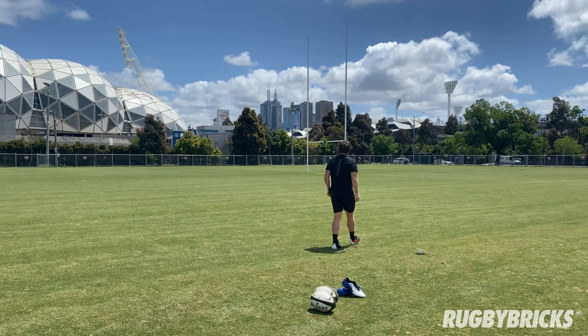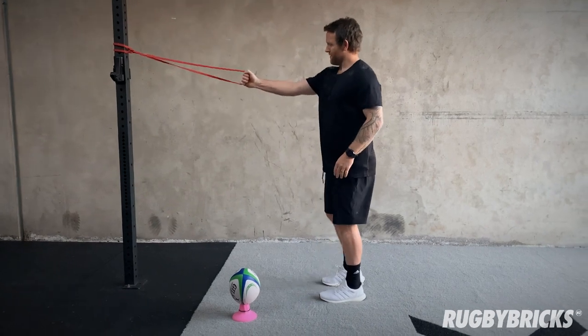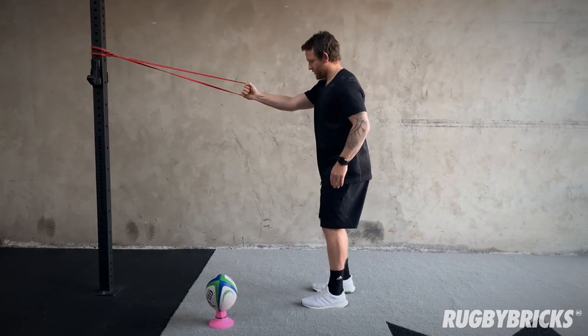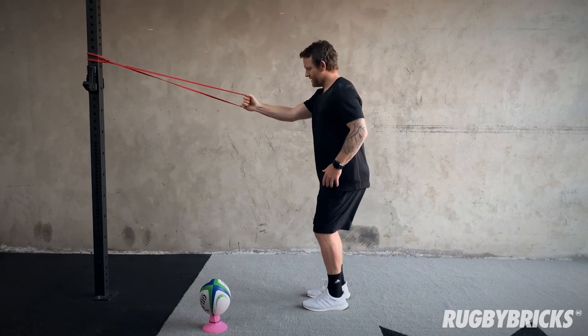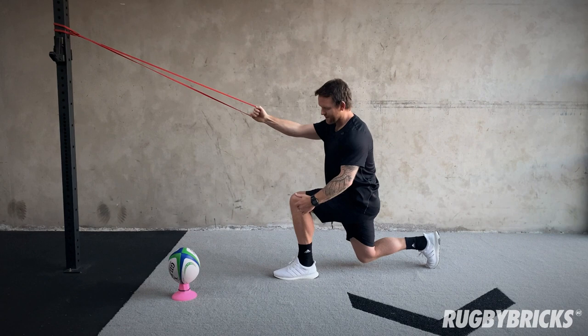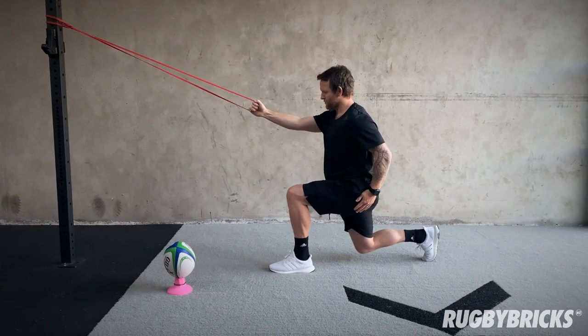With our band height, we want to settle up at about head height, and there are two stages to this. If I'm holding the band in my right hand, my right leg's going to go back first. With a bit of tension on the band already, I'll go back into a lunge — my knee's just off the ground, 90 degrees here, 90 degrees in my back leg. This glute's really firing.